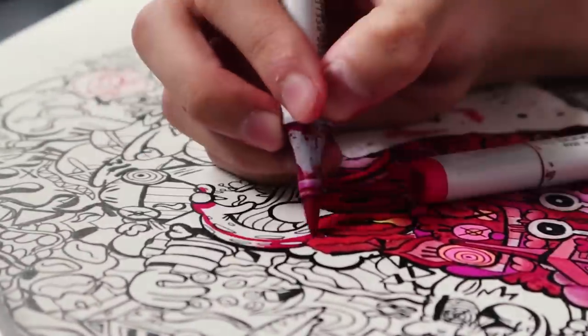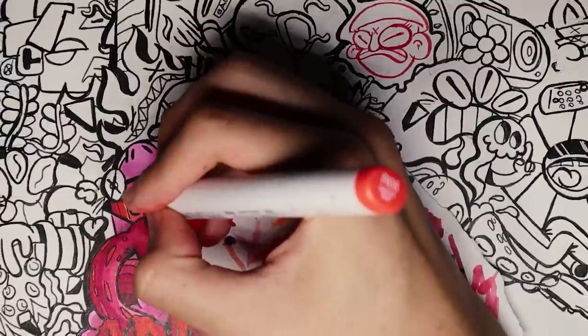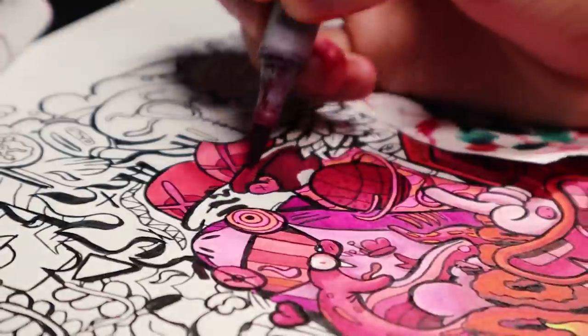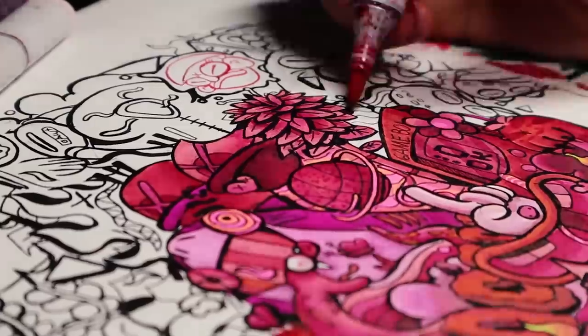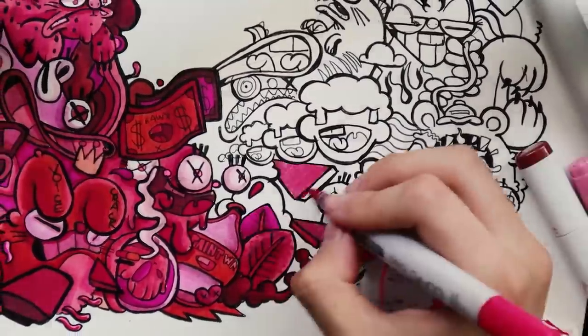I'm starting to feel really, really tired, so I'm going to wear the Lady McQueen cap to draw a bit faster. We're 15 hours in and you won't believe me, but the Lady McQueen cap actually works.